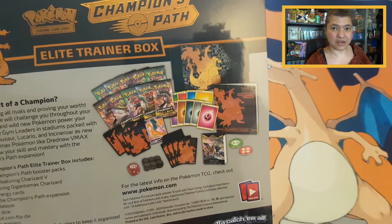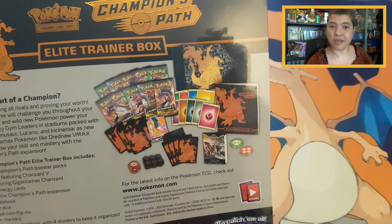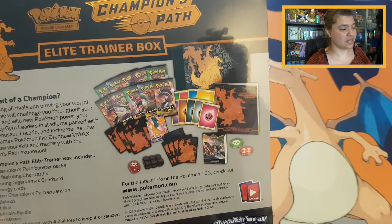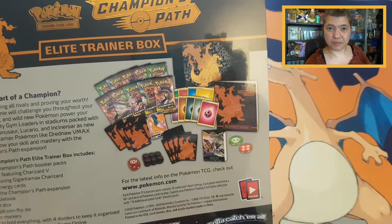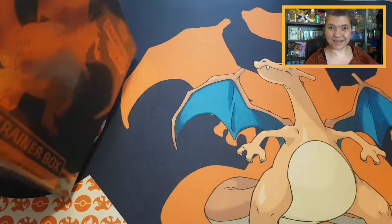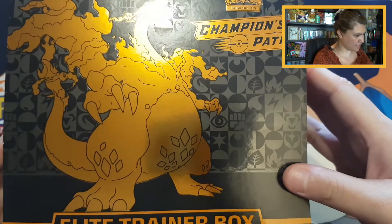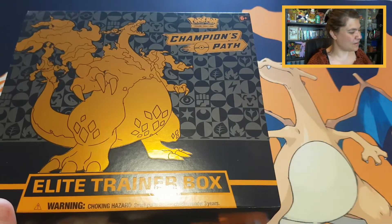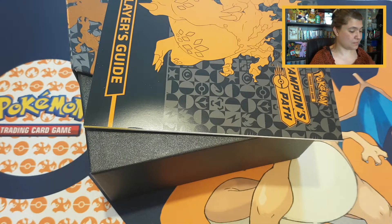Let's open this elite trainer box up and see what we can find. On the box, it's like an extra subset next to the main set. It mostly comes with ten booster packs and the basic inside of a regular elite trainer box. It's a little bit expensive, but that's because there are two extra booster packs and of course the promo card of Charizard. On the inside you can see all the booster pack art from that particular set.